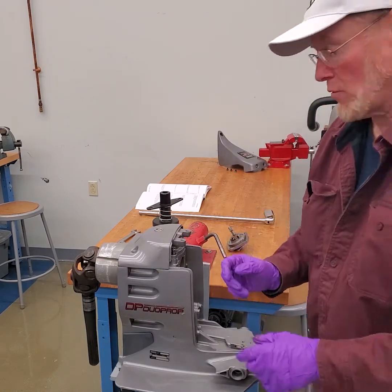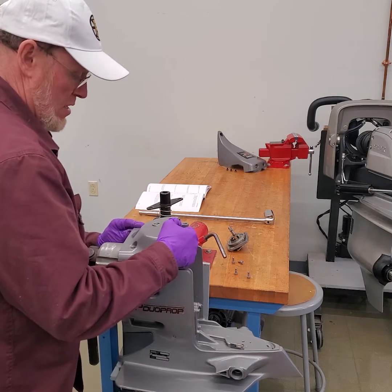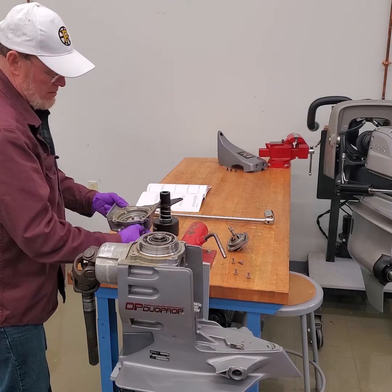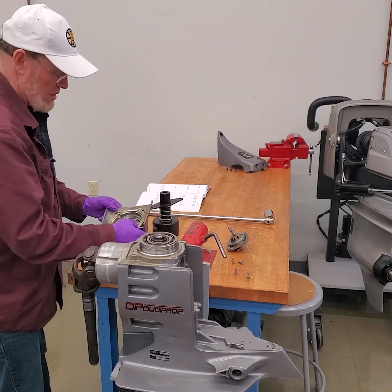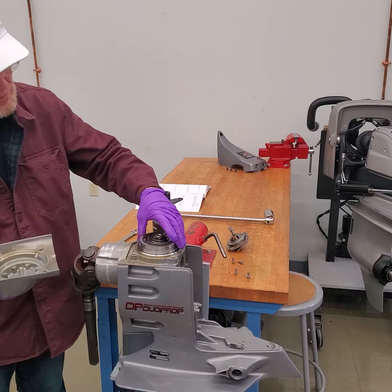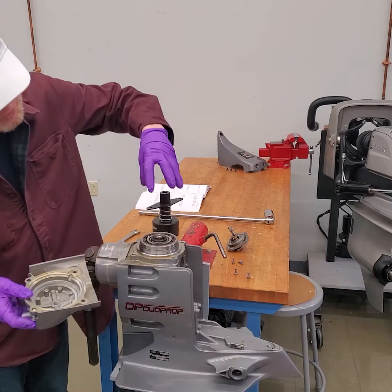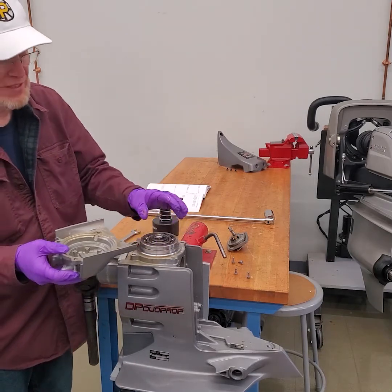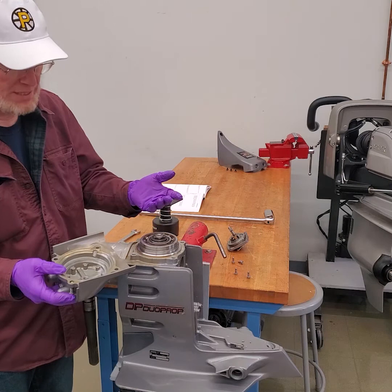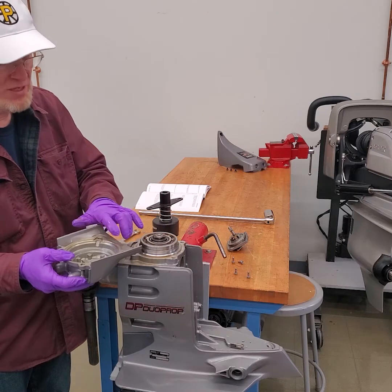So I'll take the top cover off and the input shaft out. Make sure when you take this out, you will find that there are shims — typically stuck to the gear. Those shims are right here inside the top cover and are designed to hold that bearing down. As you can see, it can spin in the case. So those shims are the bearing crush at the end of when you're shimming it and putting it back together. You measure between the case and the top cover.